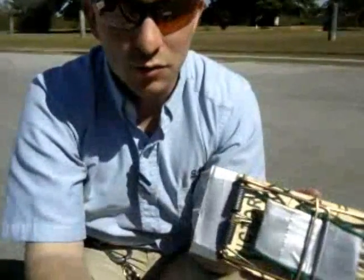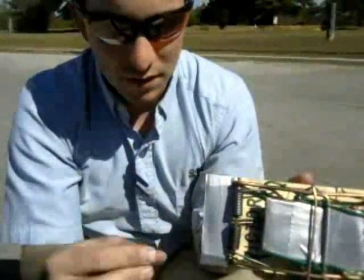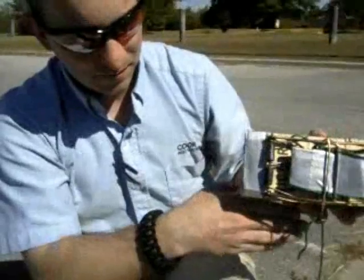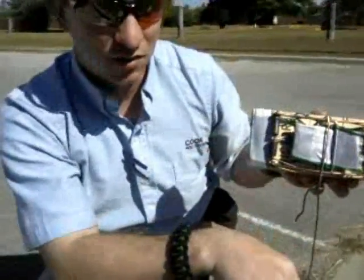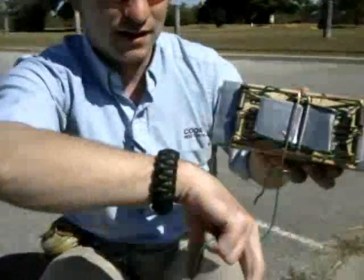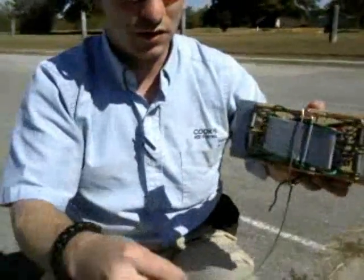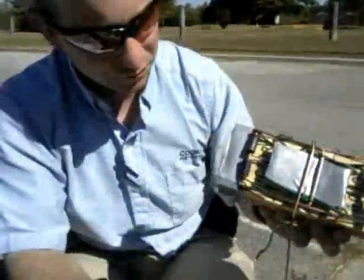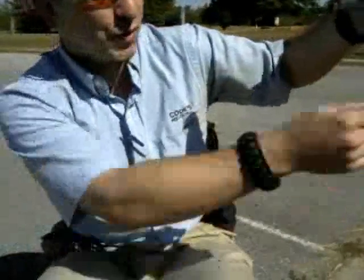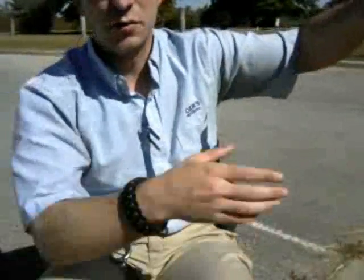You could use the wire like a command detonator, which is what I'm going to do here in just a second. But it's designed to be used as a trip wire. If you've got it on a stake, you would run the trip wire to a forked stick, drive the forked stick into the ground, run the trip wire underneath it, so that when it's tripped it pulls down on the trigger mechanism and fires it. You'd do the same thing if it was up in a tree — strapped to a limb, run the trip wire down to a forked stick and then across, so that when the trip wire is tripped it pulls down and fires it.